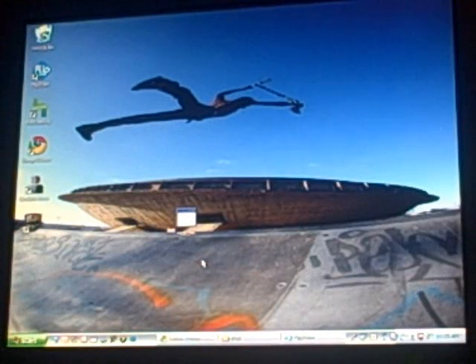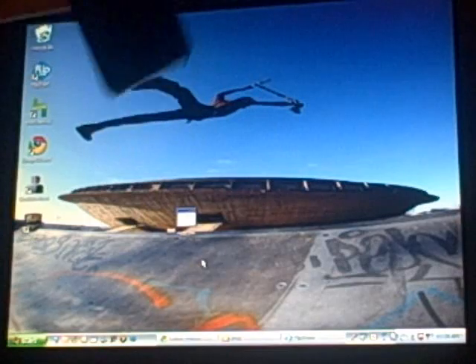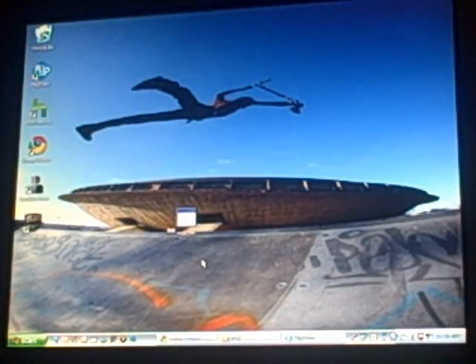Hi, iStuffReviewer here. I'm very excited to show you this. I'm going to show you how to jailbreak an iPod Touch 2G, iPod Touch 1G, iPhone, and iPhone 3G on 3.0 software.